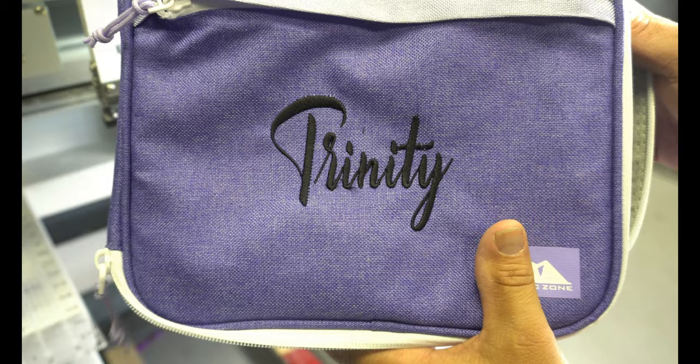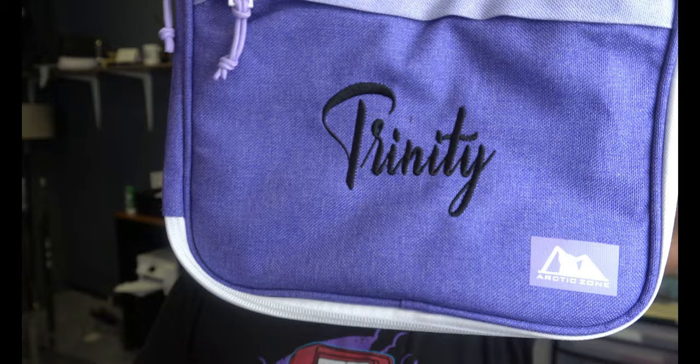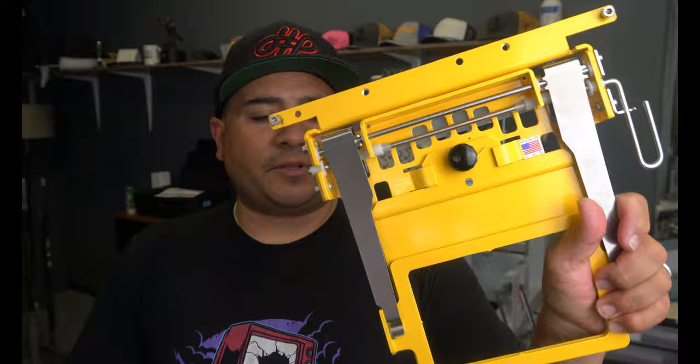Looks good. So here it is — there's Madison's, and here is Trinity's. We used the slimline clamping system — it's a Hoop Tech product. Again, small business to small business — if you guys are interested in this and the additional hoops you can purchase with it, check out soforless.com. I am not affiliated with them; it's just me as a small business owner helping out another small business owner. That's what it's all about.